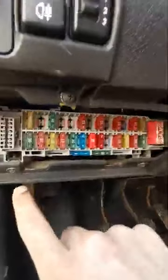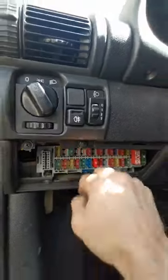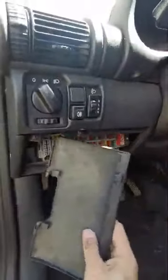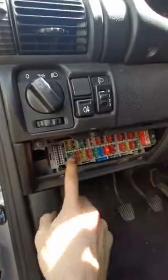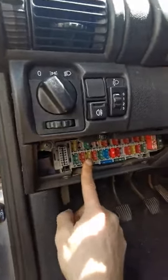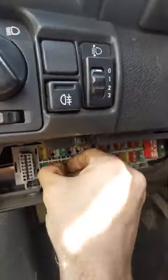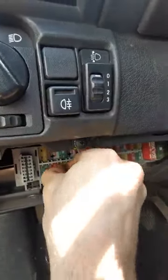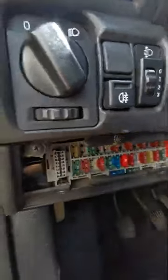It's the third fuse on the bottom row. Take off this cover here on the left side of your dashboard — it's going to be one, two, and three. In your car you'll probably find 15 amps, which is the original rating, but probably the previous owner replaced it with a 20 amp fuse.